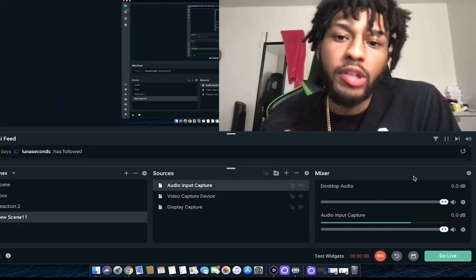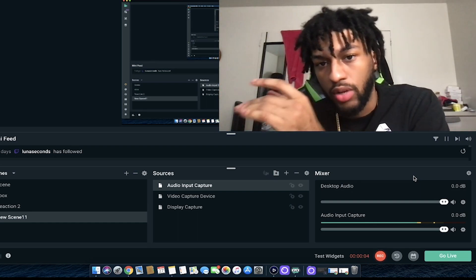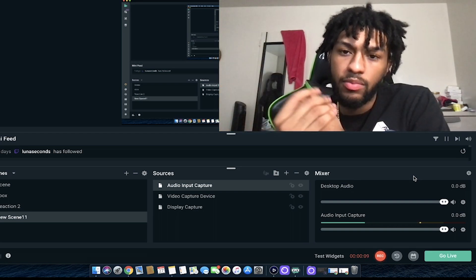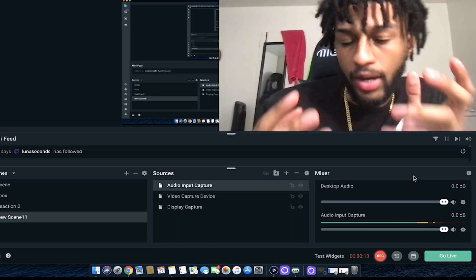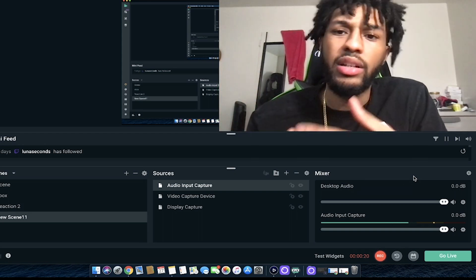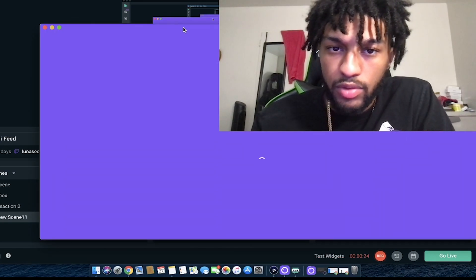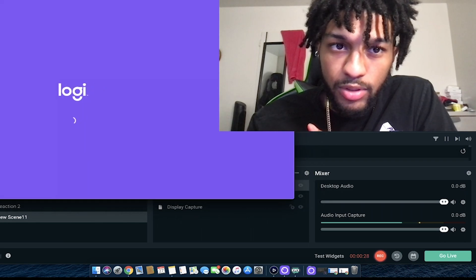Alright, we're now on StreamLabs OBS — this is where I stream and do reactions on my MacBook. But since I'm on a MacBook, I'm restricted on options with my Logitech webcam, because it's more built for Windows. They just created a beta version of the Logitech software for Mac, so we're going to open that up and give you a side-by-side comparison.